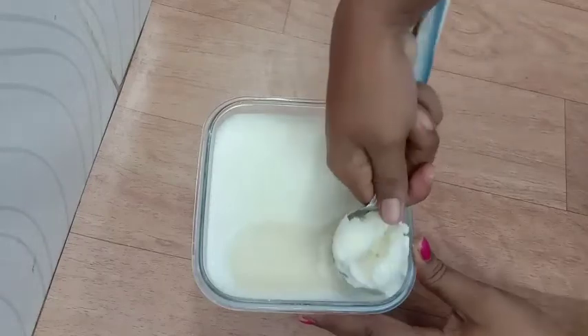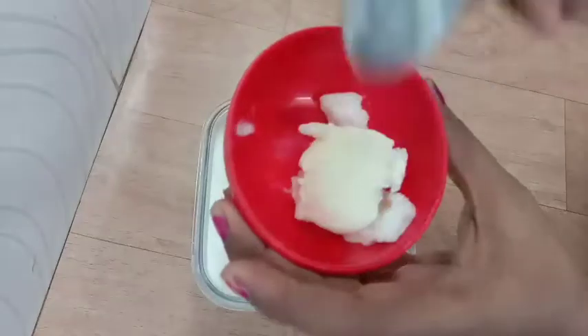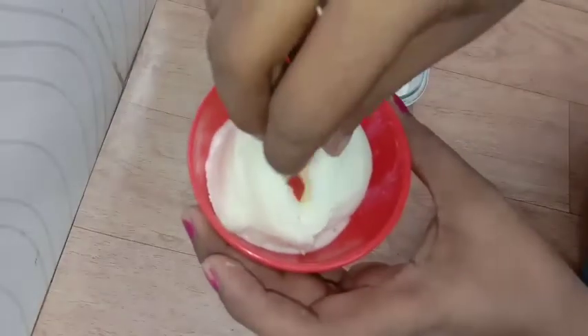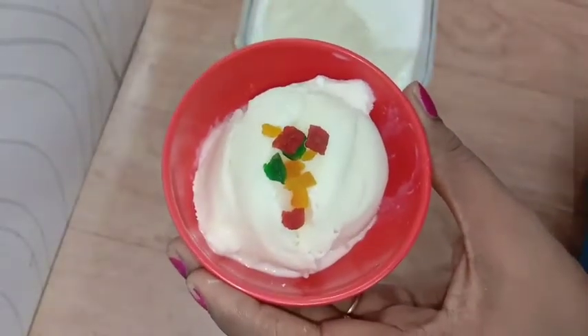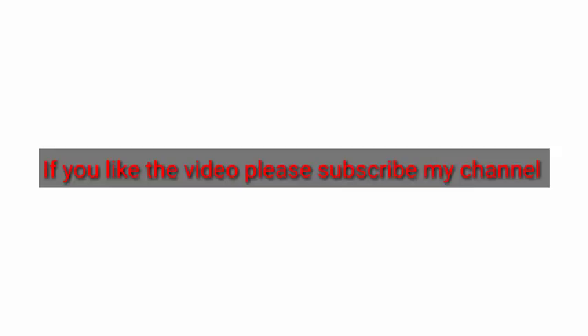It has a lot of taste. Try it! Make a little bit with some fruit. I will upload a homemade video. This is the ice cream. If you like this video, subscribe to my channel. Bye friends!